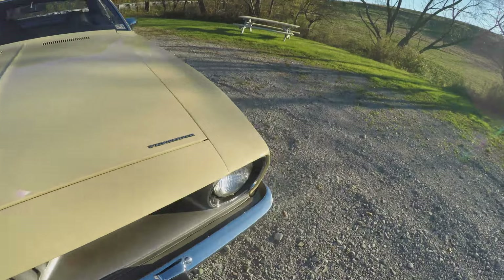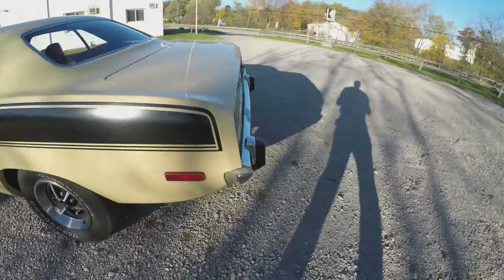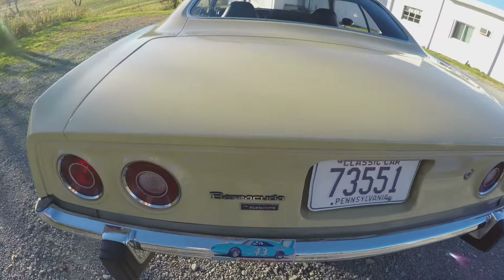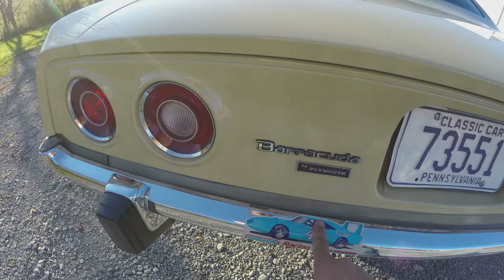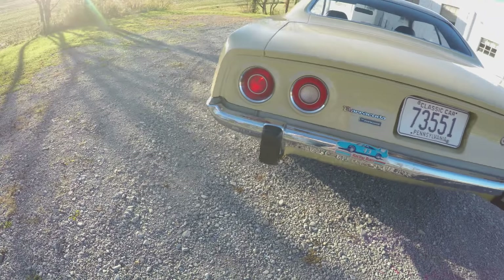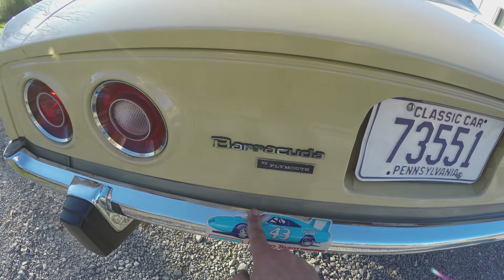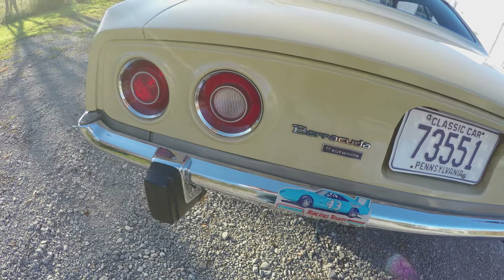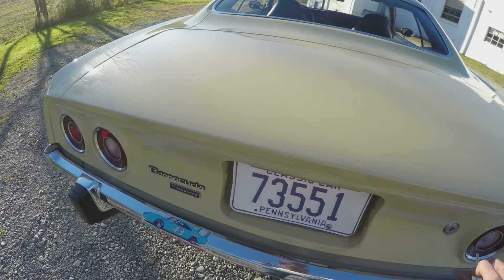Let's take a look in the trunk. I put that sticker on there years and years ago. That's the original rear bumper — it was a little crumpled up and the bumper shop straightened it out, but there were some tool marks there, so I put the Petty sticker on just to cover that up.